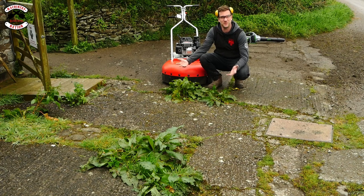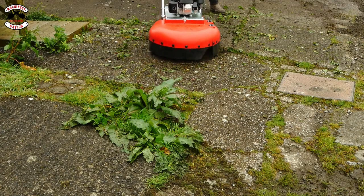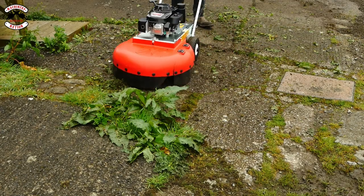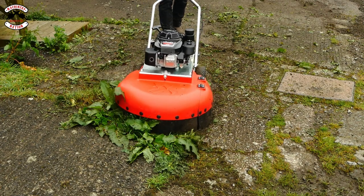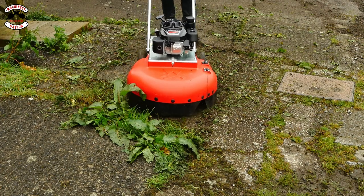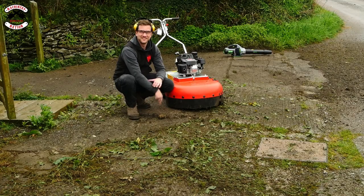Dock leaves — the hardest weed of them all that we all hate so much. Let's see if it can do it. It has taken them right down to the nub.